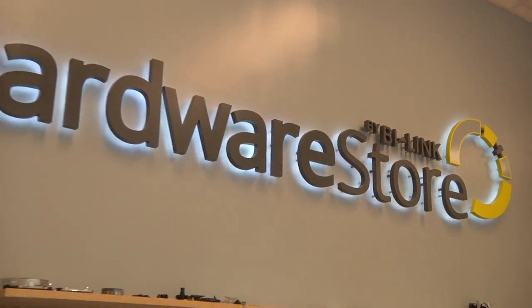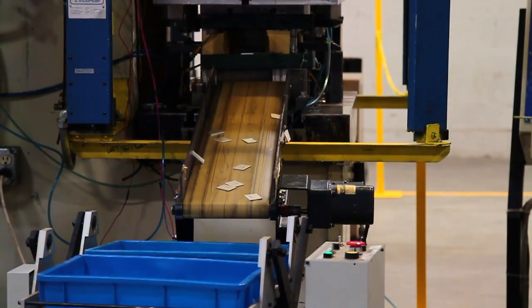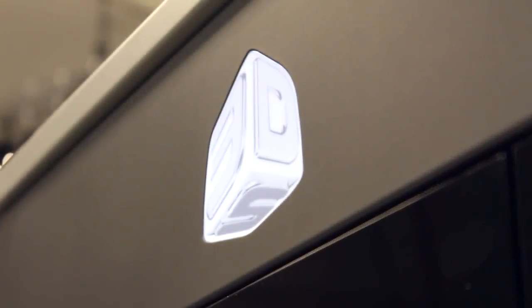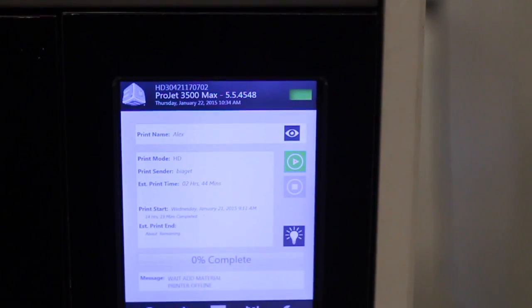We're a 53-year-old family-owned business in job shop manufacturing. We do metal stamping, injection molding, insert molding, and tool and die. We've used our 3500 HD Max to print injection mold tooling, and we currently have three of the 3500 HD Max machines in the organization and expect to buy more. It's really helped us tremendously.